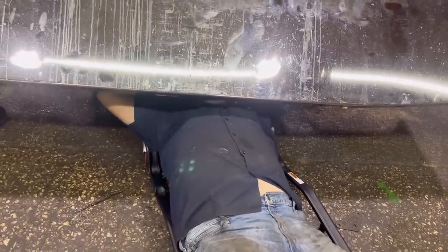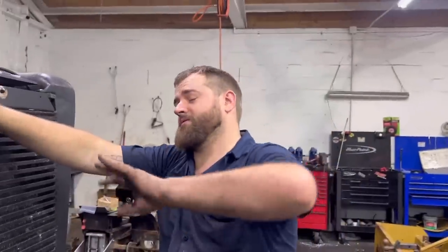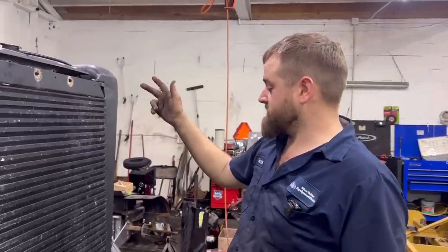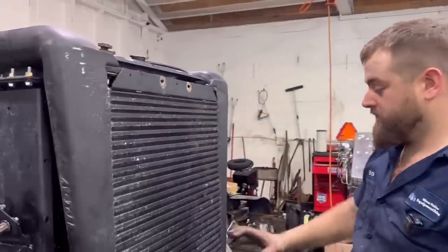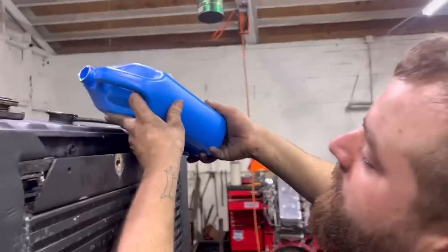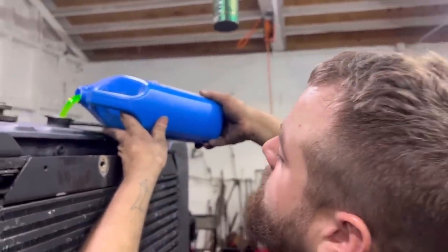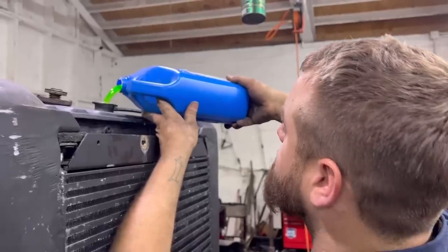We've got our intercooler bolted up, and all of our coolant lines bolted back in with all new clamps. We're putting coolant back in it. What I do like about this is the intercooler mounts were right there on this radiator. The one we took out was kind of hacked in. This one bolted right up - we used a few new pieces of hardware but we're good to go. We'll get a couple gallons of coolant in here and fill the rest up with water.